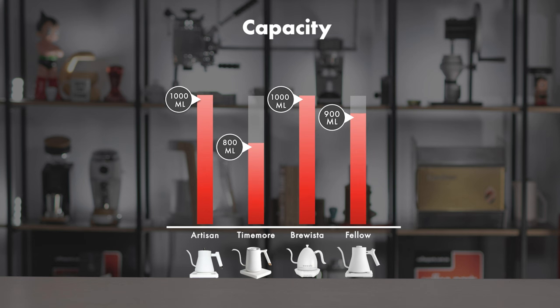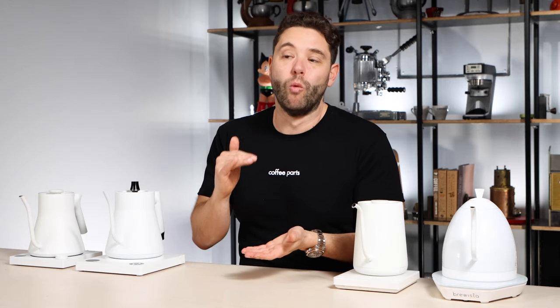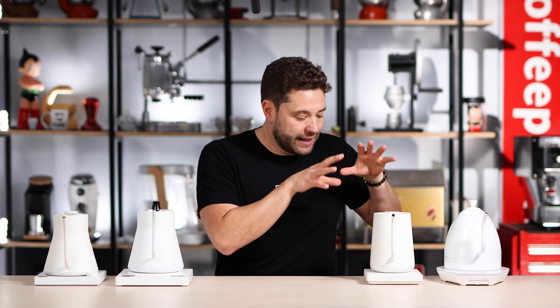First things first - capacity. They vary from 800ml all the way to 1 litre. There's no right or wrong when it comes to capacity; it really depends on what you want to be using these kettles for. In a cafe, you might not only be using them for pour over coffee, but things like long black, which is a lot more water. At home, you might not need that volume - you might be doing pour over coffee, so you might only fill as much water as you need. The Thymel is an 800ml one, but they do make a smaller 600ml that you might use if you're only using it for pour over coffee at home.